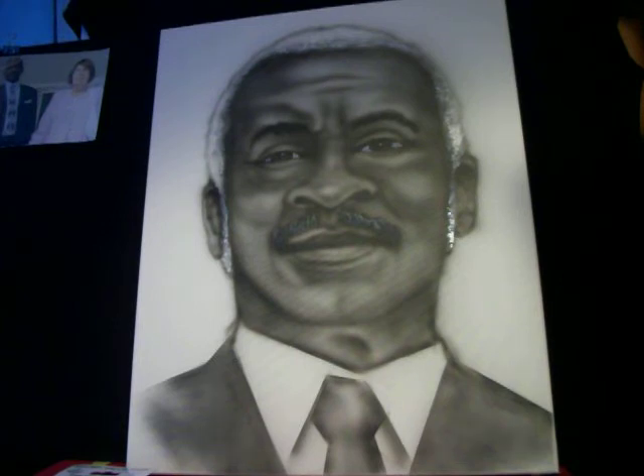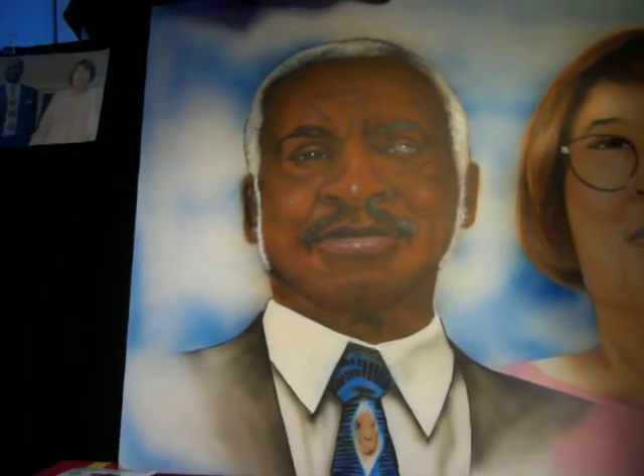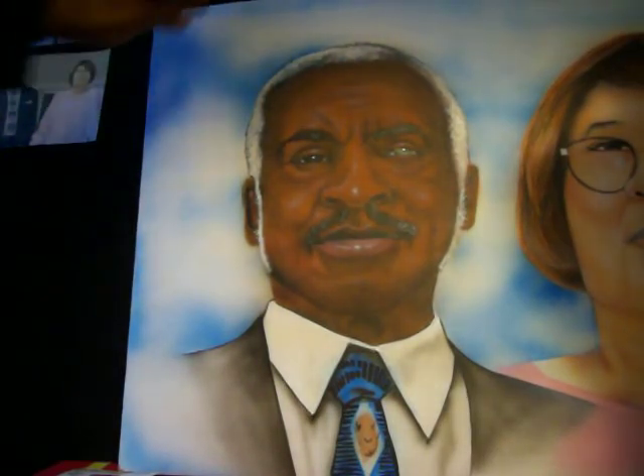Now the exciting part — I've already painted this gentleman in full color. Here's a sample of him in full color. I want you to check it out and see how far the techniques can go with the NEO, the acrylic paint, and everything.